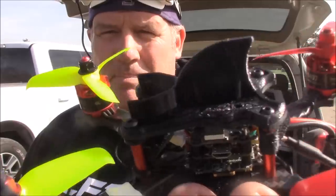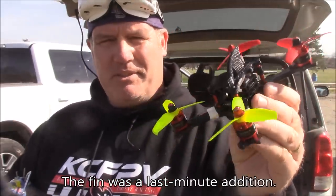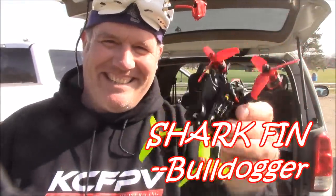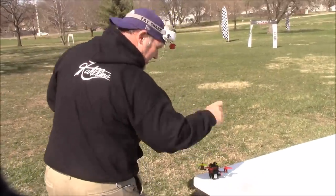I'm out here at drone practice and I'm about ready to test the supervisor. I printed a little 3D shark fin to go on top so when it flips upside down I can try out turtle mode — I think I enabled it, we'll find out in a minute. I'm flying with the 850 battery. Take off!